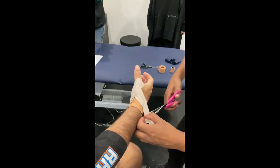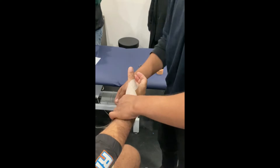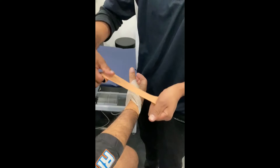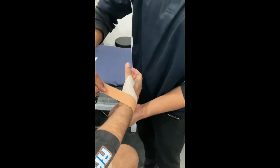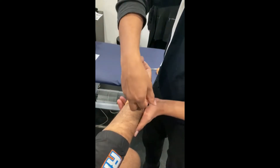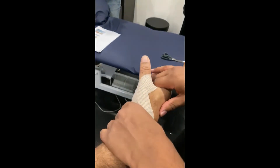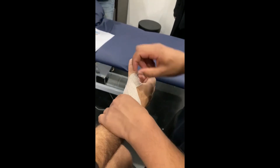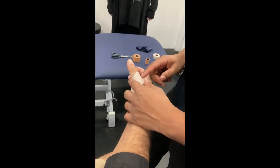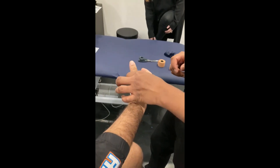And then we're going to lock it off again — no tension at all — covering that wrist, covering all those ends of the tape. That's it, that's all it is. A common mistake people make is placing it too low and missing the whole ligament altogether. So you want to come up nice and high to surround that joint there.